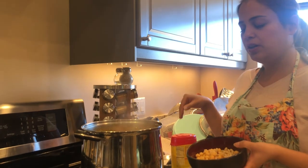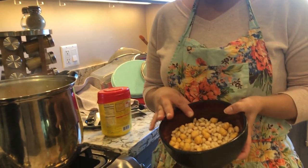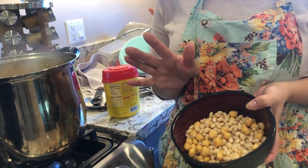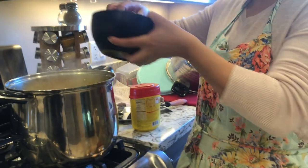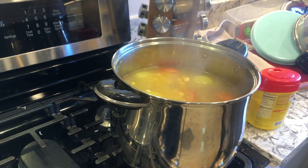After it's boiling and I've added the chicken consommé, I'm going to add my white beans and garbanzo beans. This is optional — you can use just garbanzo beans, just white beans, whatever you prefer. I'm going to add them in now.